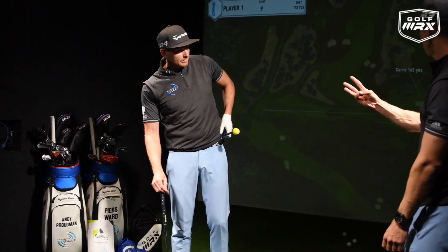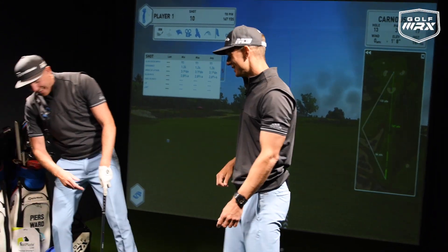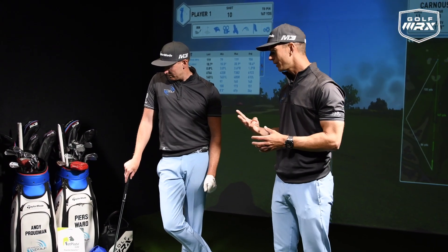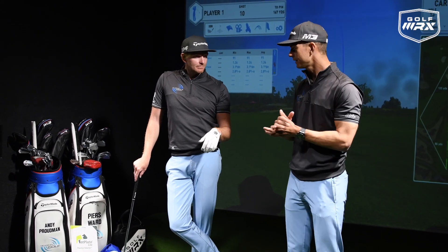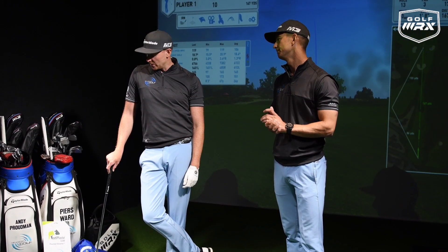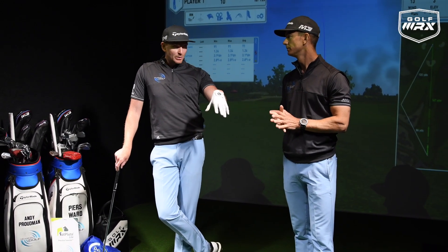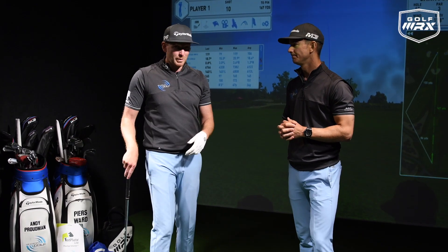Now we need three training aids to improve the short game because we've missed the green twice — bunkers and chipping! I hope that helps. We've given you three great feedback tools for lots of different things. We'll put all the links in the description below. When we practice it's nice to have feedback to tell you if you're doing things right or wrong. There are a few of these Fat Plates and training aids here at the facility, so if you want a lesson here click the links below.